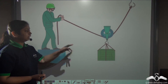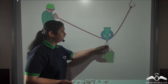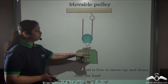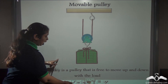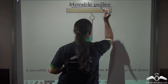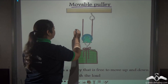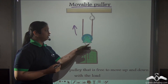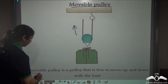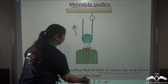A construction worker can also lift a load using a pulley that moves along with the load. This type of pulley, which moves along with the load and is not fixed at one single position, is known as a movable pulley. In a movable pulley, you apply the effort in an upward direction, and the pulley moves along with the load, free to move up and down.